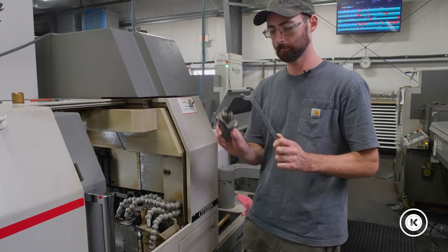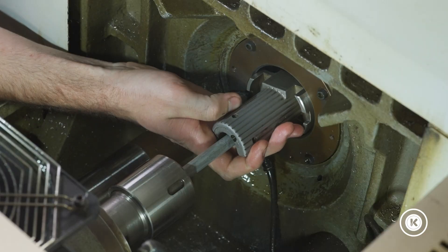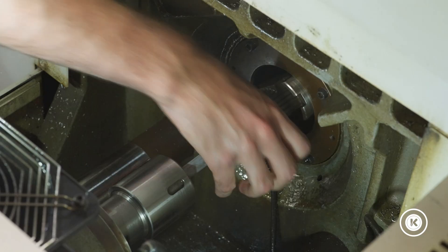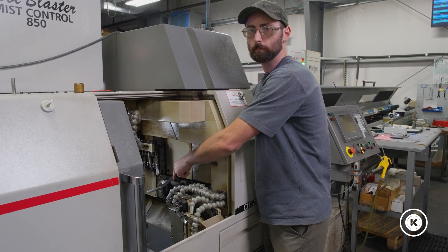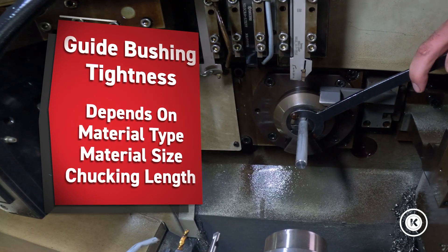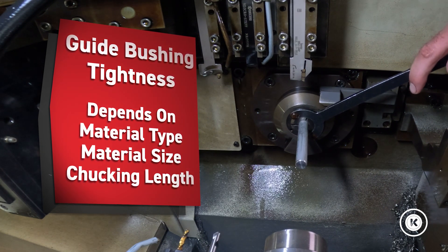Take two wrenches — one for the front, one for the back. Get the wrenches on there and start screwing it down. Then you'll feel it — and this is where that 'it depends' from the intro comes in. The type of material, the size of material, and your chucking length all matter for how tight you're going to set your guide bushing.